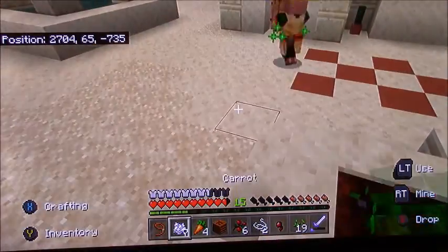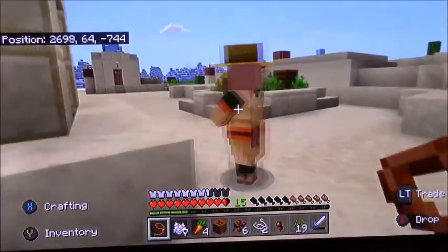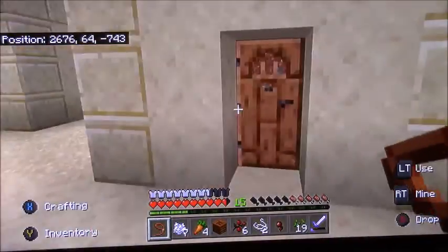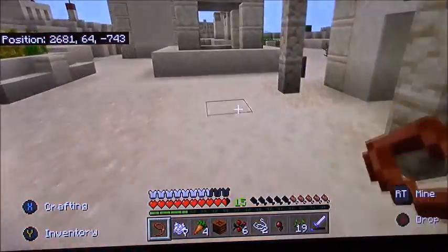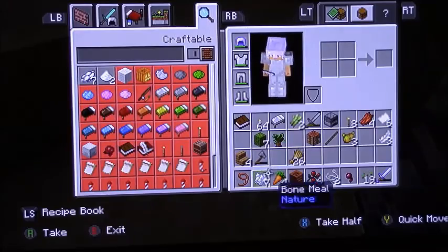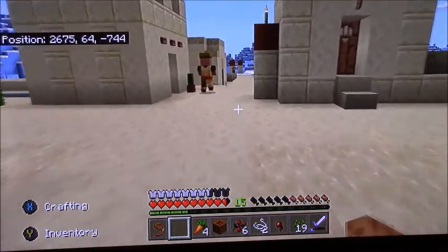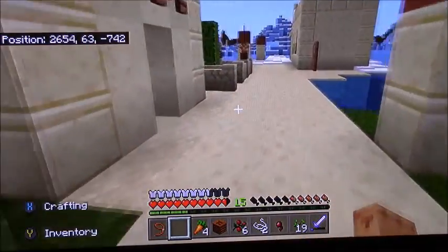Then I decided to try to lead a villager into a house and lead him back to my village for trading, but that never worked. I was trying to figure out how to get him into the house, but at the time I didn't have a lot of iron. Then I was like, which house is he gonna go into so I can trap him in his own house? That's what I ended up doing. So I have two villagers trapped in houses.